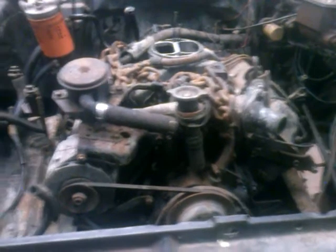This is Mike's 6.2, and it's coming out of the truck.